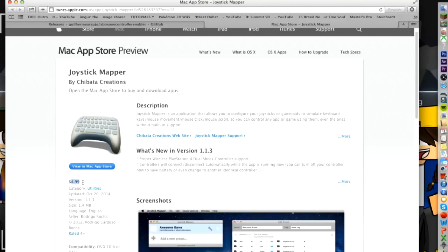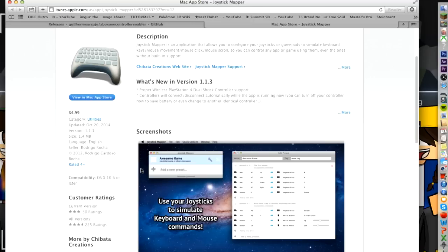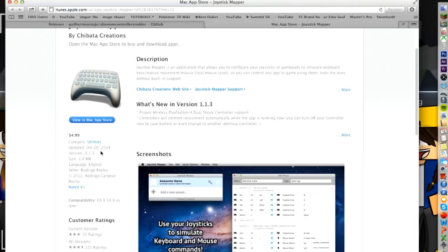Now Joystick Mapper used to be free, but now it is $4.99. When I got Joystick Mapper, I connected my wired Xbox 360 controller to the Mac simply and easily. So if you want to do that, simply just download this and plug in your Xbox 360 controller and it'll be as simple as that. That is the tutorial for the Xbox 360 wired controller — get this app off the Mac App Store and connect your Xbox 360 controller.